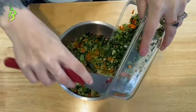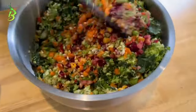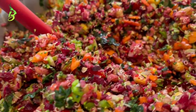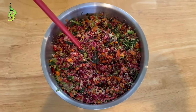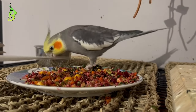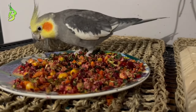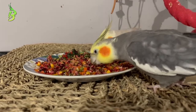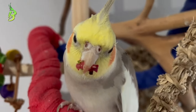Always mix up your veggie choices so your birds get a varied diet. Please remember to like and subscribe, leave a comment, and there are more birdie chop videos to come.